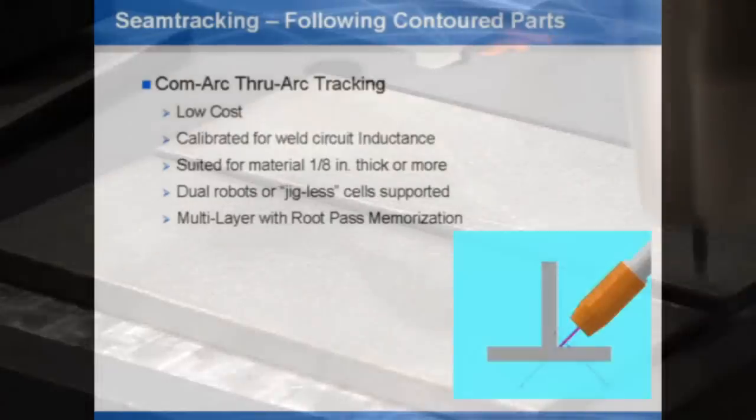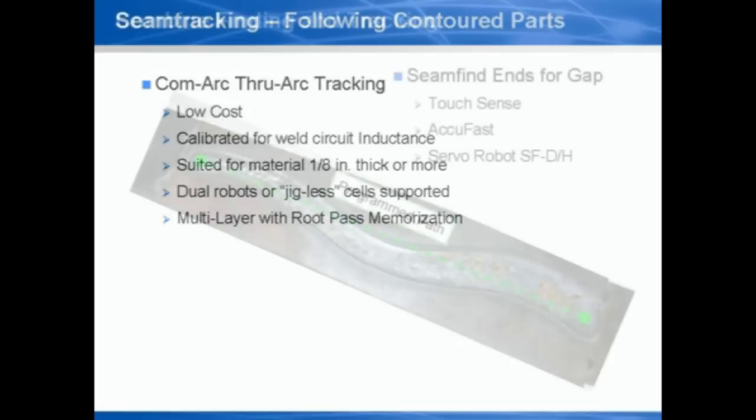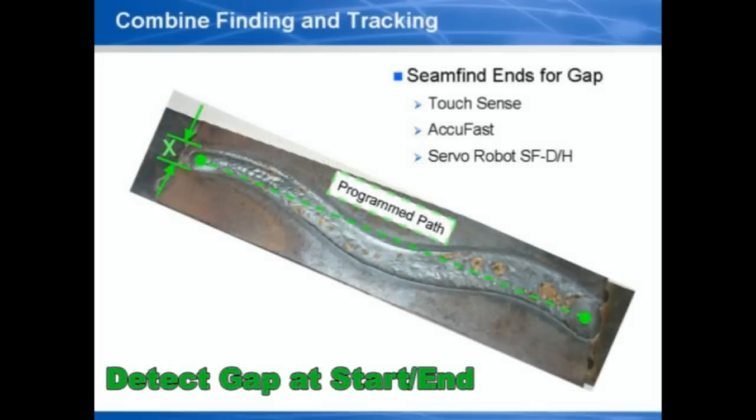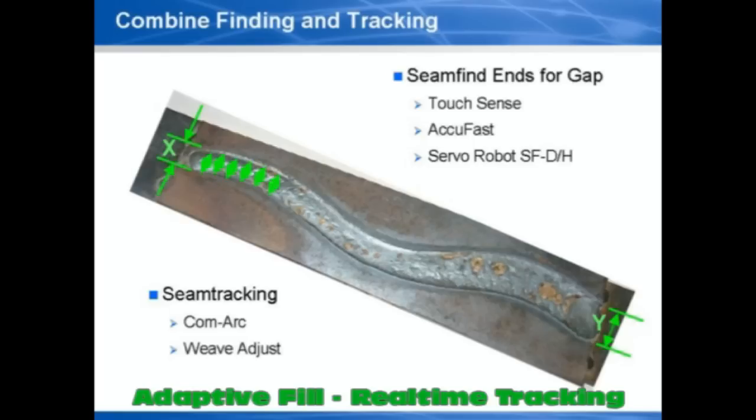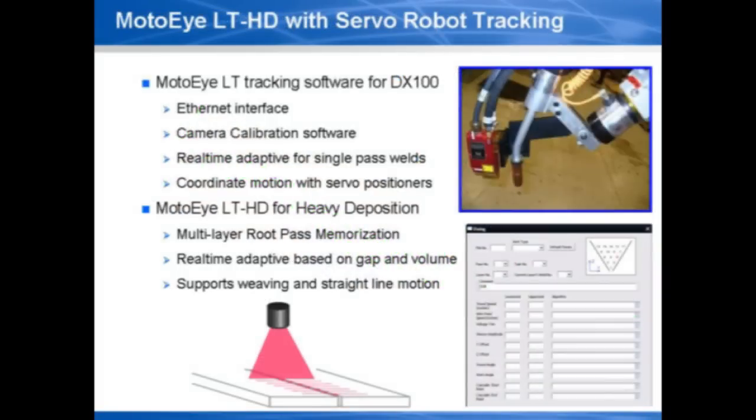ComArc uses weaving motion and current readings to track joints in real time. It can be combined with the weave adjust instruction and gap measurements from preview sensors to track and adaptively fill parts with variation. This combination of sensors for preview adaptive welding is more economical and less restrictive than real-time adaptive vision systems.